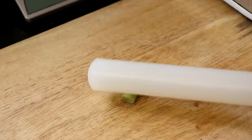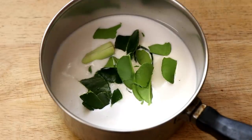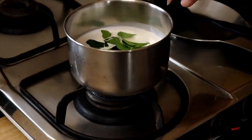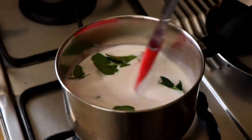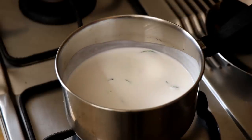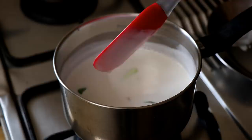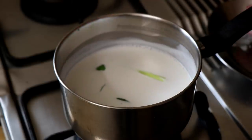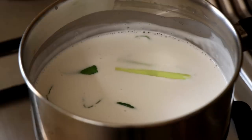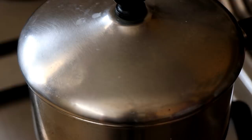Next, take a stick of lemongrass and bash it with a rolling pin, then add the lemongrass into the saucepan as well. Put the saucepan on the stove and give everything a good mix. Cook on a low heat for about four to five minutes, just until it comes up to a simmer. As soon as it starts to bubble and simmer, cover it with the lid and let everything infuse for 30 minutes.